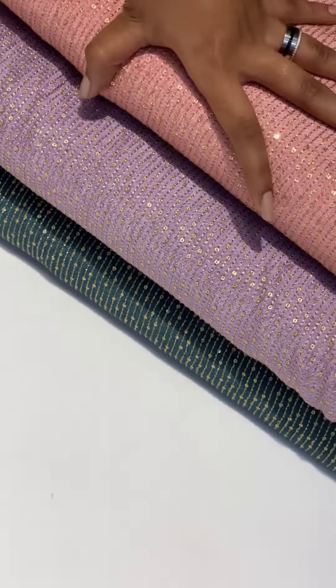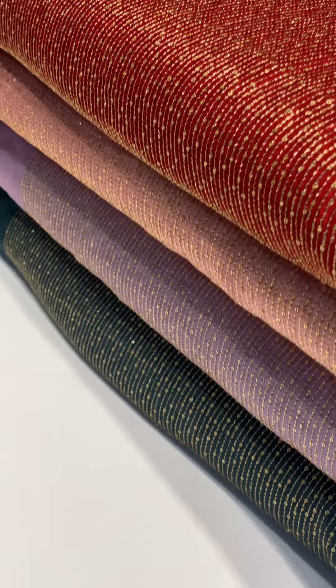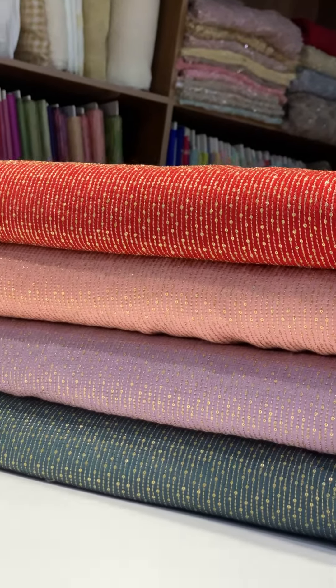We are going to be very heavy here. We are going to be wearing a heavy skirt, not a plain top. We are going to be wearing a heavy top with plain skirt. We are wearing a heavy blouse because it is suitable for these materials.